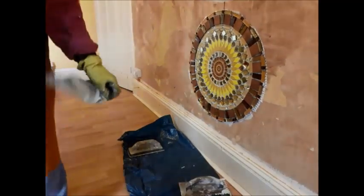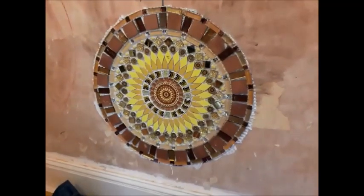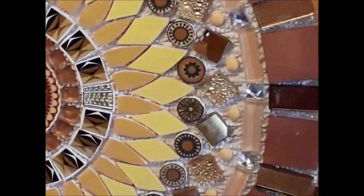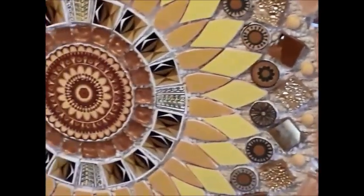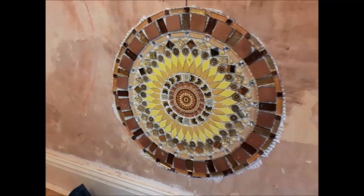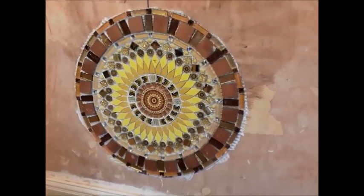There you go, there you have it. You can see it's oozy oozy, but not too oozy that it overflows over the tessera — it's just right. I'm going to clean up the edges because there's ooziness all the way around, and let it cure for a day.